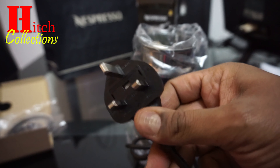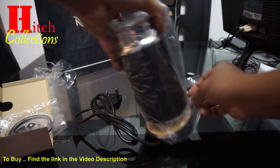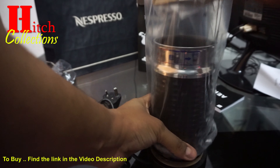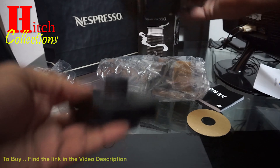Finally, I found the frother — it's a cable type, UK plug type. And then here I found the base for the frother.